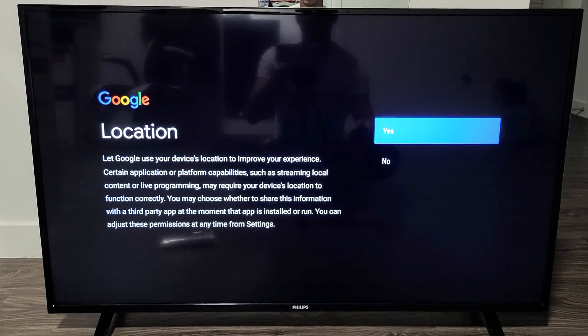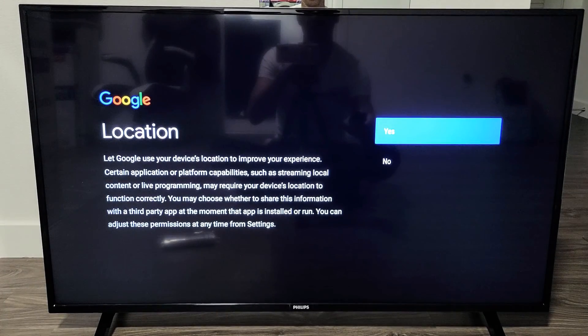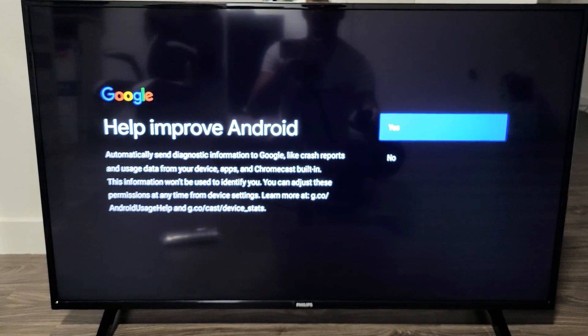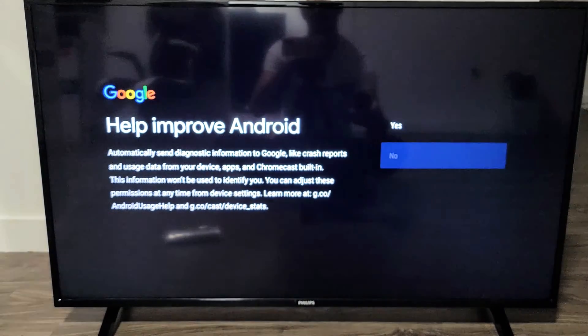Here's location services — you can choose yes or no here. This is just a preference, but I'm going to click yes. For 'Help improve Android,' you can send diagnostic information to Google if you wish. This is a preference too — up to you, yes or no. I'm going to go with no on this one.